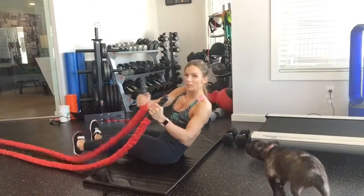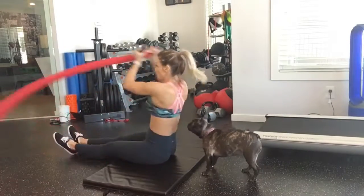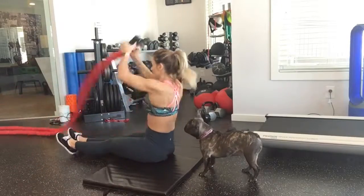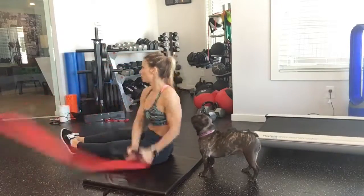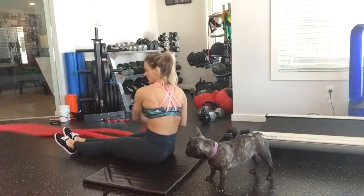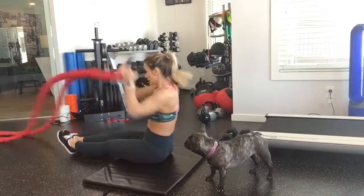We've got seated rainbows. You are going to put your feet together and slam that rope on either side of your legs. Making sure your chest is up. Using your abs and your shoulders to bring that rope over. Never sacrificing form, ladies.